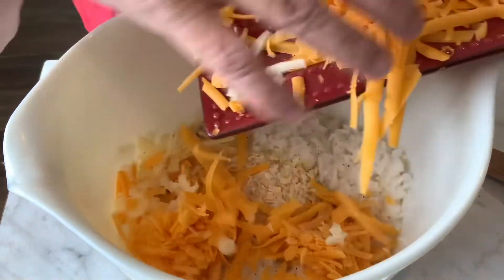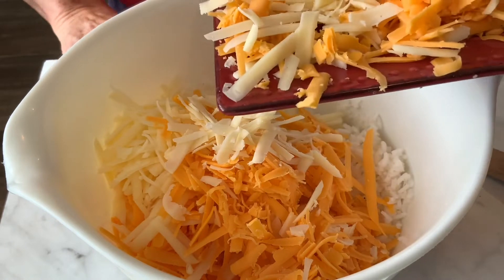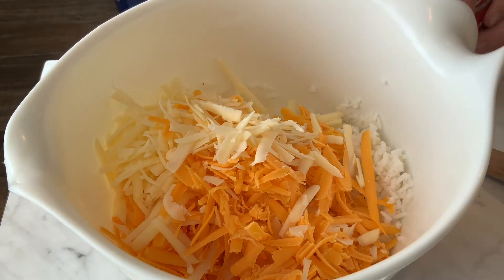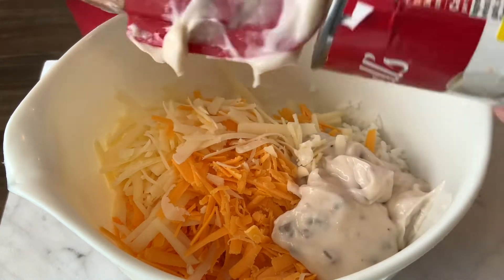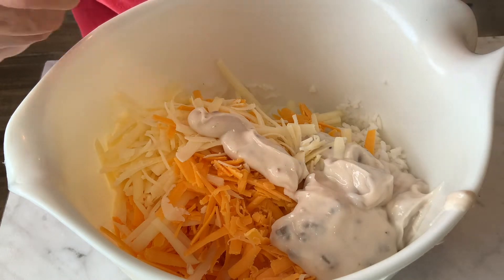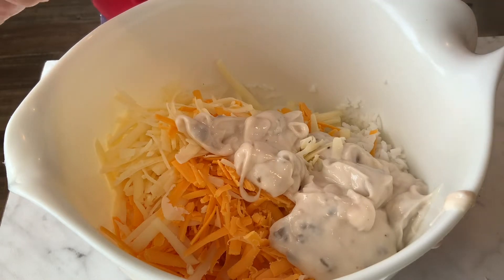I'm going to reserve some of my cheese for the top, so I'm not going to use it all — I want to sprinkle some on top. Maybe about two ounces left over. You can use more cheese if you want — that's completely up to you. Now I'm going to add my can of cream of mushroom soup and plop it in, scraping the can out good.